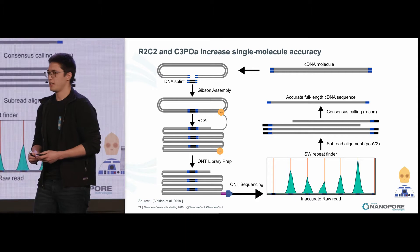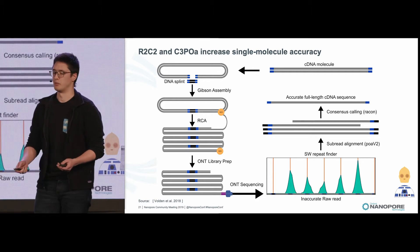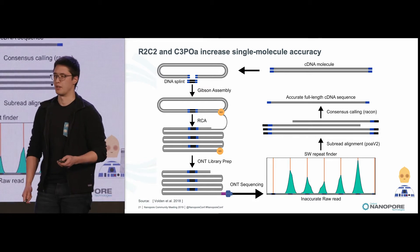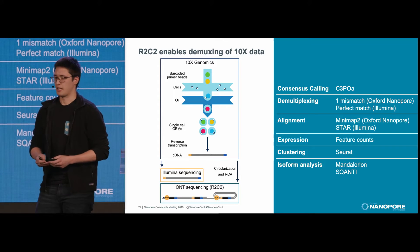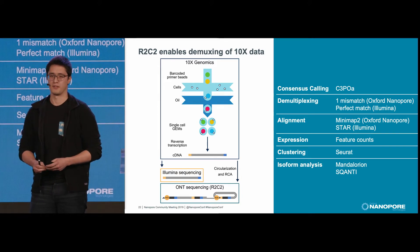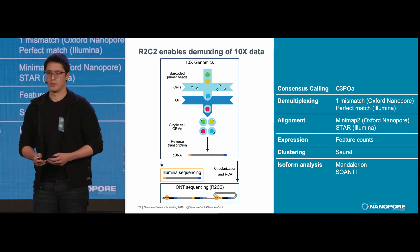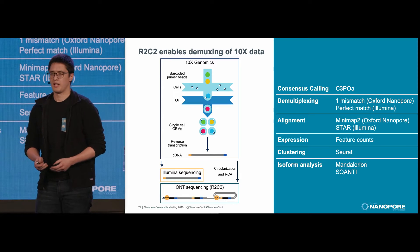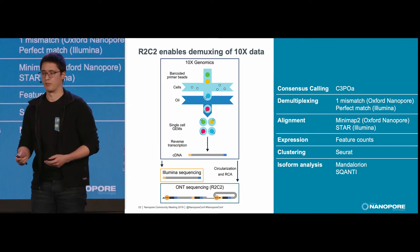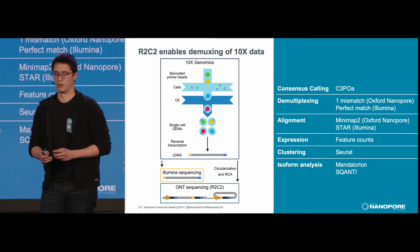With this increased accuracy, we wanted to pursue experiments that were previously infeasible, and one such experiment is highly multiplexed single-cell sequencing with 10x. 10x enables highly multiplexed single-cell sequencing through the use of cellular barcodes, which get attached to each of your cDNA molecules. Using normal Nanopore sequencing, it's highly inefficient to try to demux these reads into single cells, but with our increased accuracy with R2C2, we're able to effectively demux all of our reads.